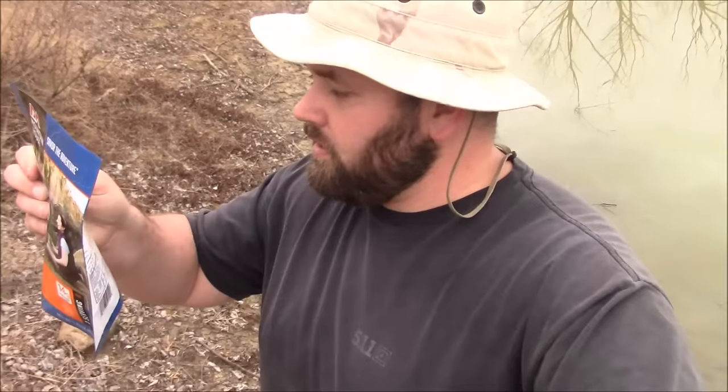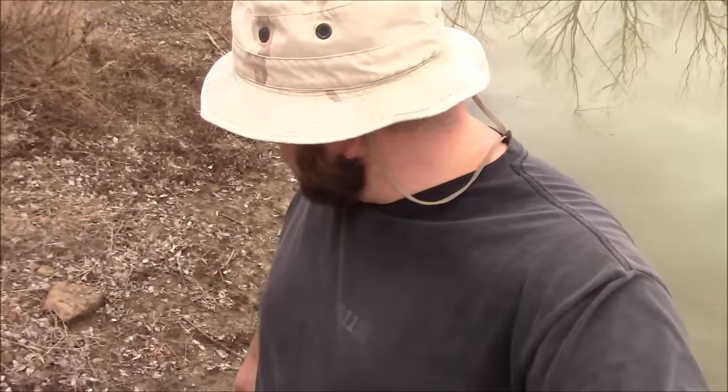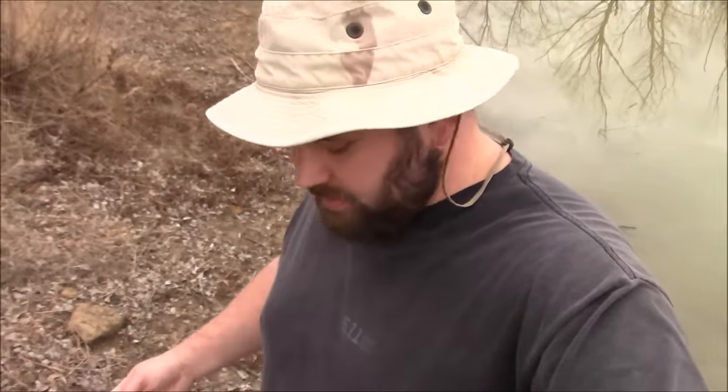Hey guys, as the instructions say, this says to add three-fourths cup of boiling water — yep, boiling water. So I'm going to go ahead and start boiling some water and I'll show you guys the process, and then we'll see if I can boil some water with just that one cube on there, and then we'll see how this tastes.